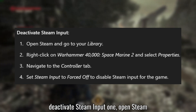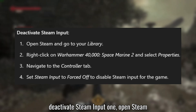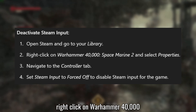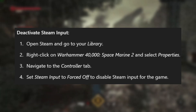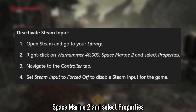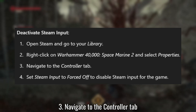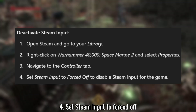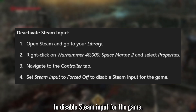Solution 1: Deactivate Steam Input. Open Steam and go to your library. Right-click on Warhammer 40,000 Space Marine 2 and select Properties. Navigate to the Controller tab. Set Steam Input to Forced Off to disable Steam Input for the game.